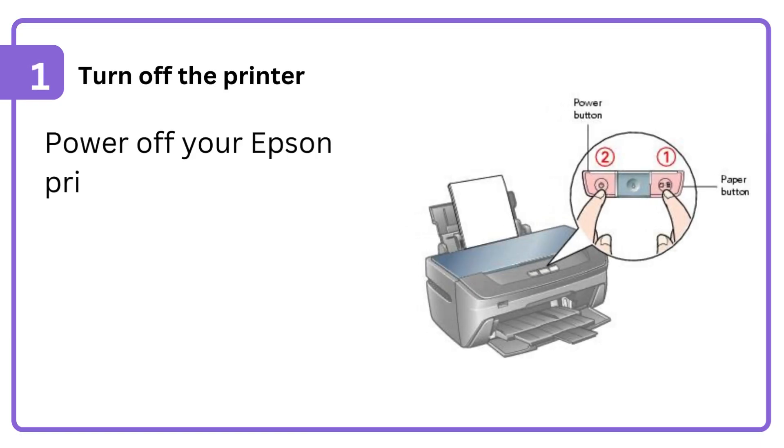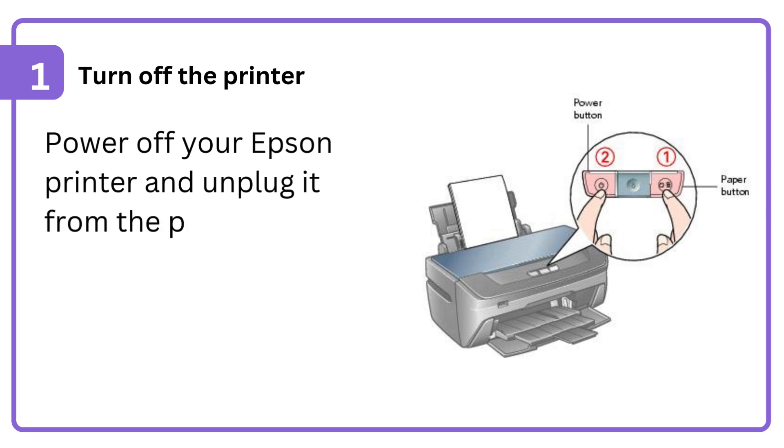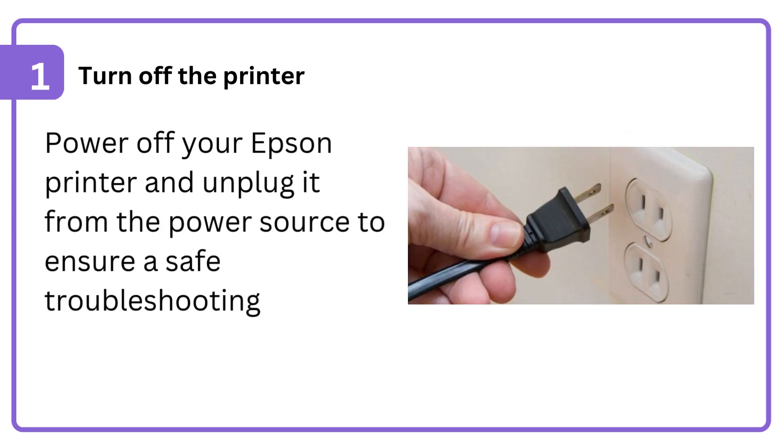1. Turn off the printer. Power off your Epson printer and unplug it from the power source to ensure a safe troubleshooting process.